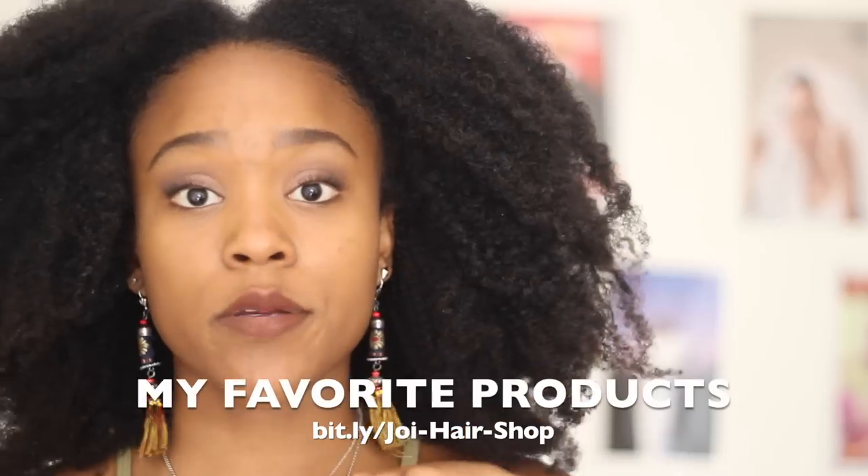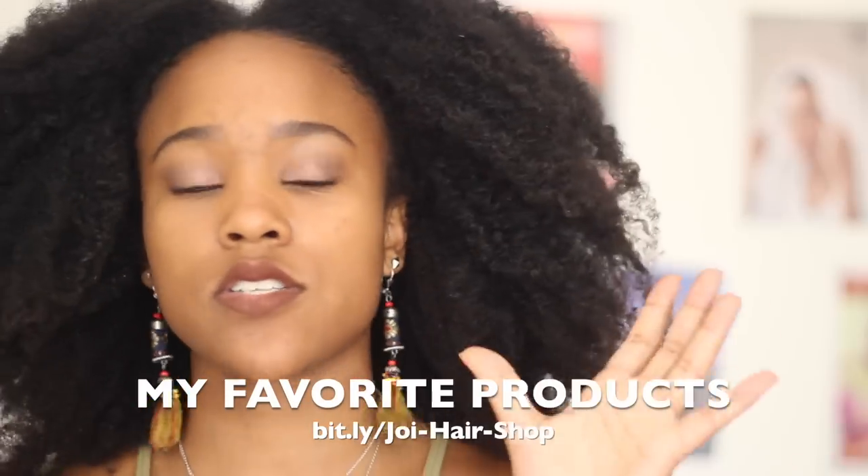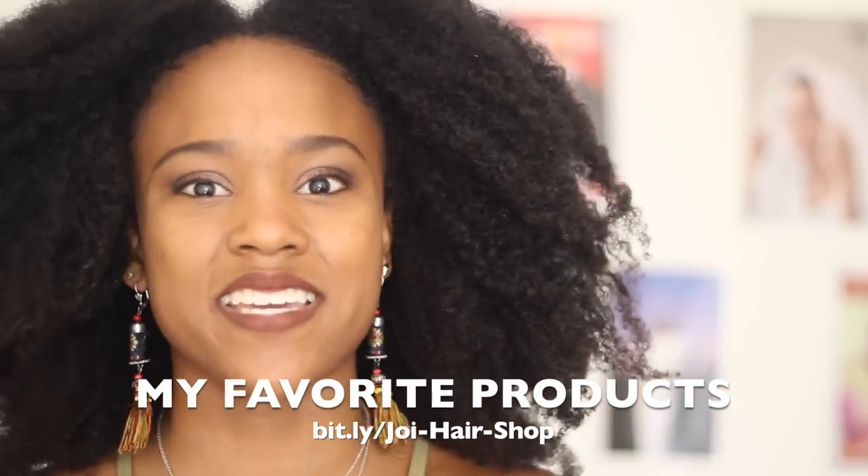My favorite is shea butter — it was a great protectant when swimming, especially when I didn't have braids. I would put a ton of shea butter in my hair, do some French braids or twists, and when I came out of the water my hair wouldn't even smell like chlorine because the shea butter created a whole protective barrier. If you don't know where to get shea butter, I've linked everything in the description box.